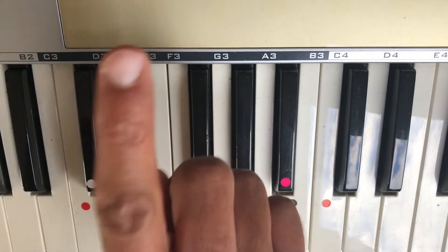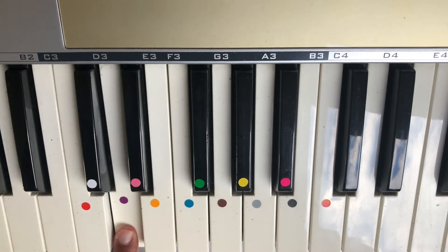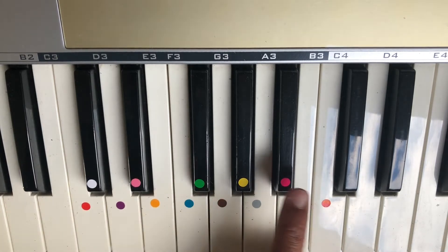So we're going to start with our index finger — just play with one finger to start with. Middle D, High D. And there's only one black note in this scale, which is the B-flat.